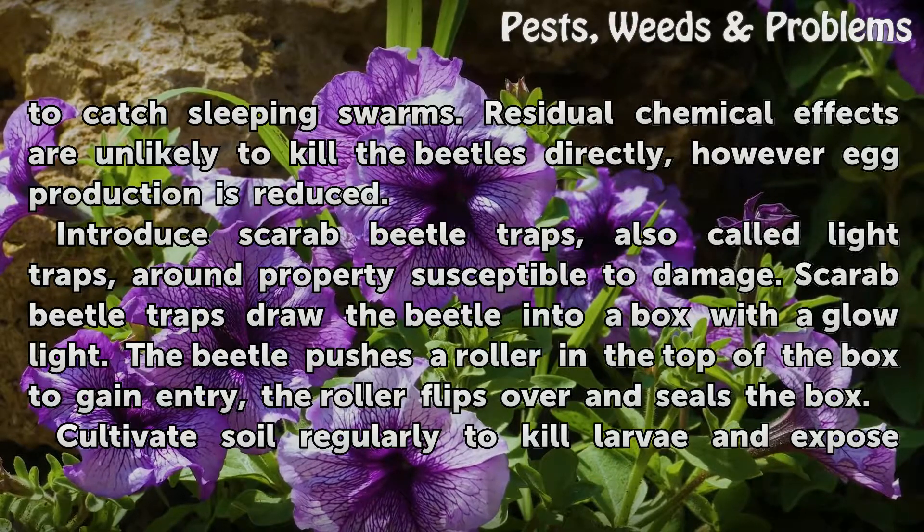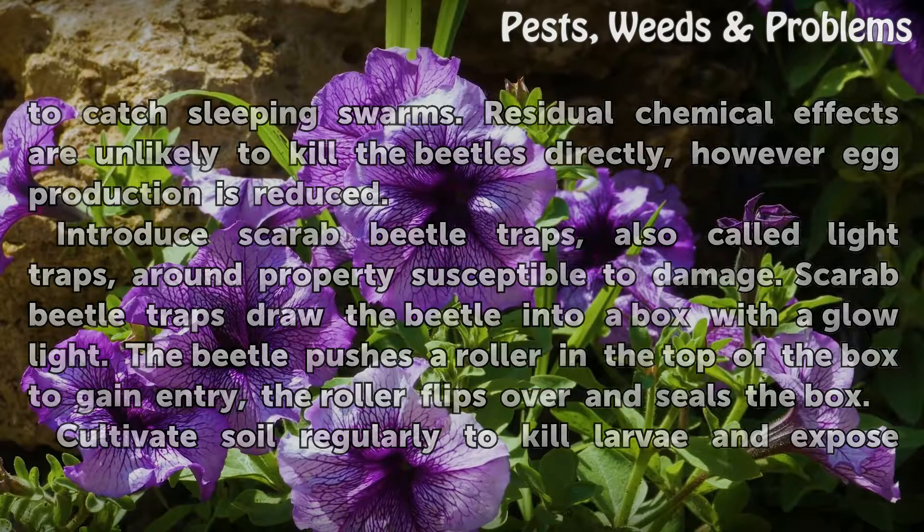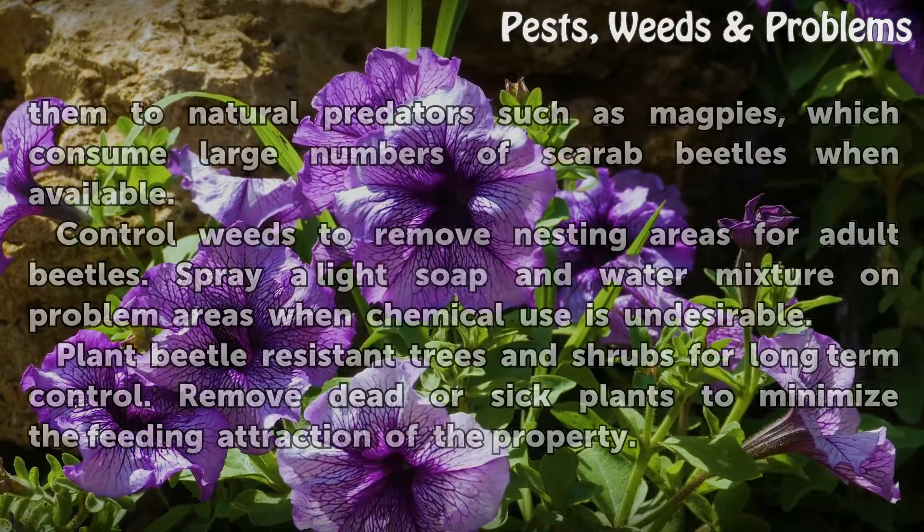Introduce scarab beetle traps, also called light traps, around property susceptible to damage. The beetle is drawn into a box with a glow light; the beetle pushes a roller in the top of the box to gain entry, and the roller flips over and seals the box. Cultivate soil regularly to kill larvae and expose them to natural predators.